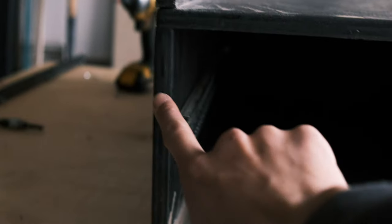The top drawer construction is the same as the bottom drawers. The bottom sheet is 23 and 3/4 inches deep and 18 and 3/8 inches wide. The two side pieces are 23 and 3/4 inches deep and 8 and 3/4 inches tall. The back piece is 17 and 1/8 inches wide and 8 and 3/4 inches tall. The front piece is 19 and a quarter inches wide and 9 and 3/4 inches tall.